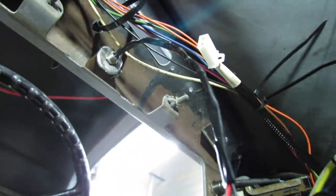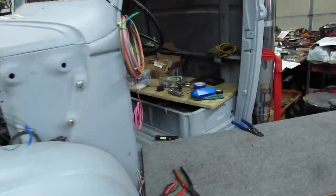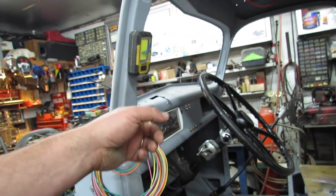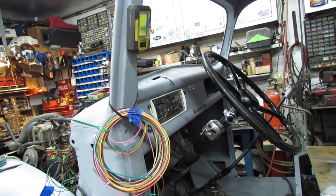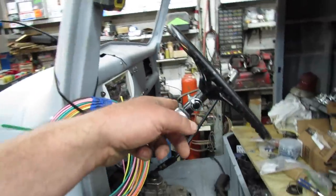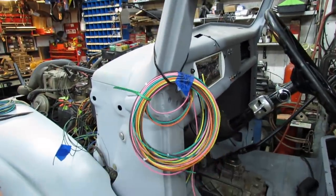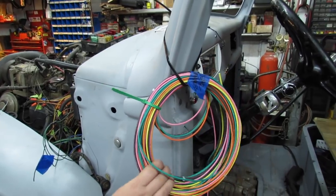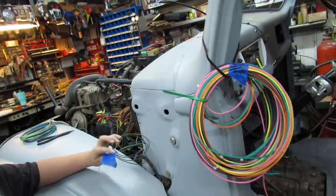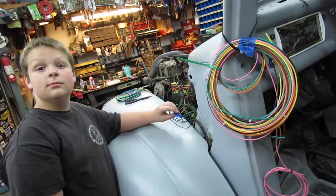Now I can put the instrument panel back in. I'm really not feeling this wiring — I think I'm done for now. I still gotta wire up the instrument panel, the tach, fuel gauge, all that stuff, and wire up the horn button, and run wires to the rear of the truck. But I really, really don't want to do it anymore, so I think I'm gonna go for a ride on the Firebird.